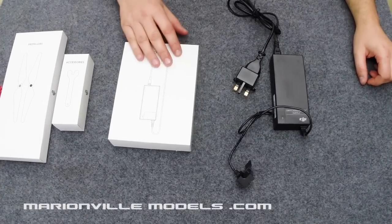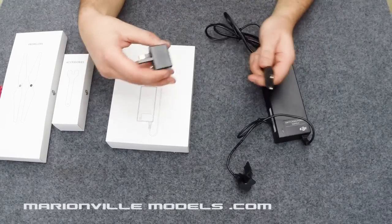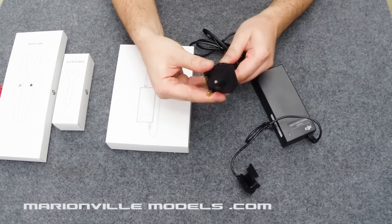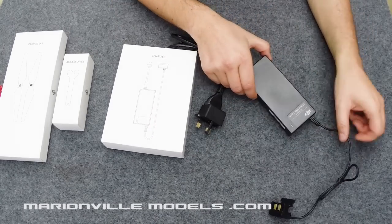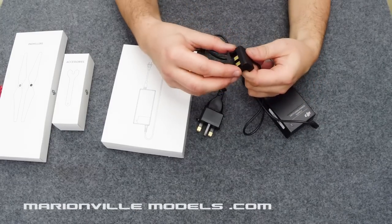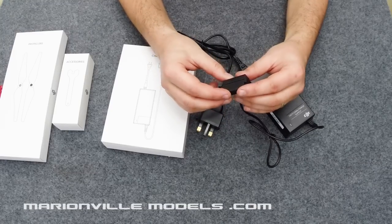Next item is the charger or power supply. This comes with various adapters — it comes with the two pin. This is a UK adapter but you get various other adapters for different countries. This is a special proprietary connector specifically for the Phantom battery. We'll go into this in more detail when I show you what you have to charge.